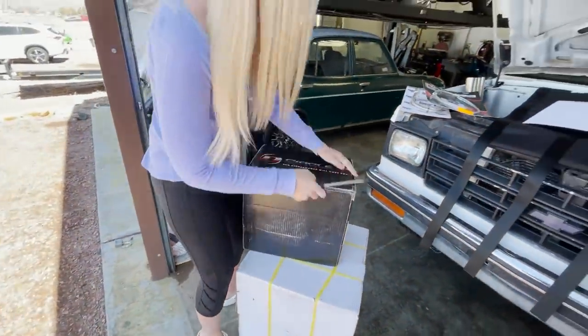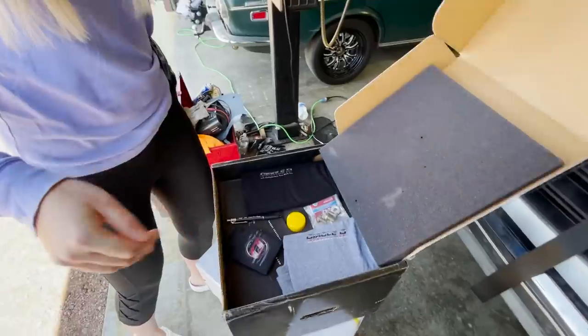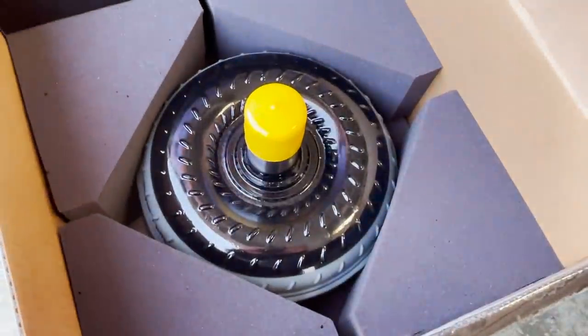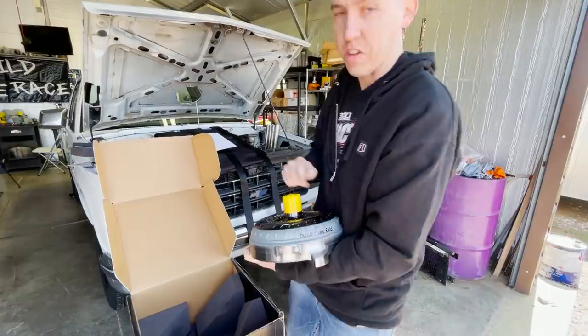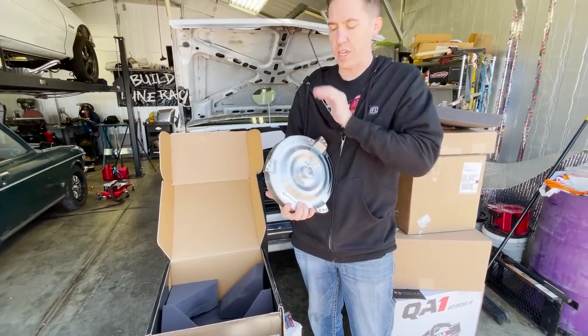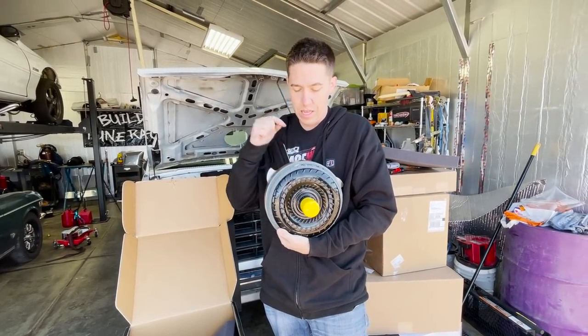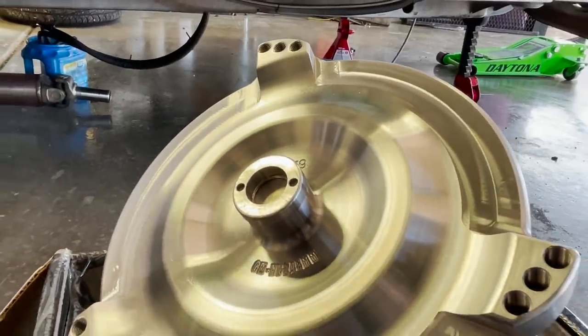One of the other big upgrades that April's going to open up is this Circle D converter. It is like Christmas! There's some swag in here, but the real important part is this torque converter right here. Since the very first burnout with Bernie I've been thinking it needed a custom torque converter, and now we have one. I hit up the guys at Circle D and we got a nice build, tune, race custom — exactly for Bernie. This thing is a billet nine-and-a-half inch, just as fancy as what I have in the Camaro.